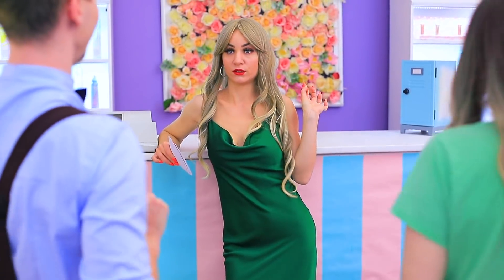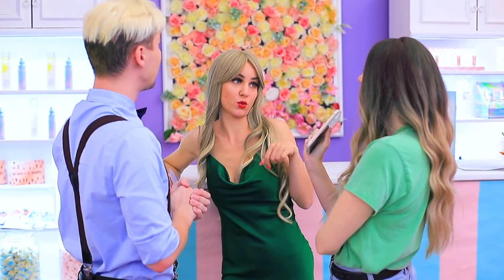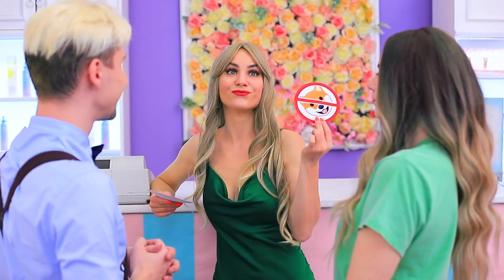So these are my employees. Let's get to know each other. New rules from now on: no phones here we go, no animals — that's me.